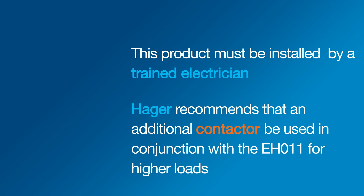Hager recommends that a contactor switch be used in conjunction with the EH011.